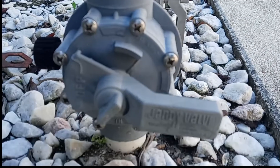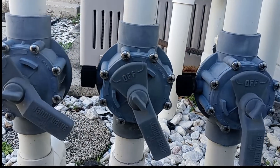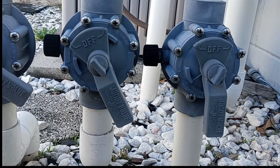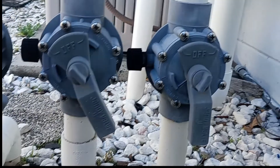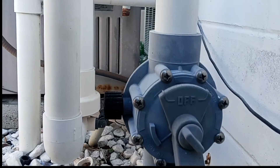You'll have full water flow when the valve handle is perpendicular with the plumbing line, or you can choose a partial on or off water flow. The most common brand for these types of valves is called a Jandy valve. Pentair also makes a really good two-way valve.